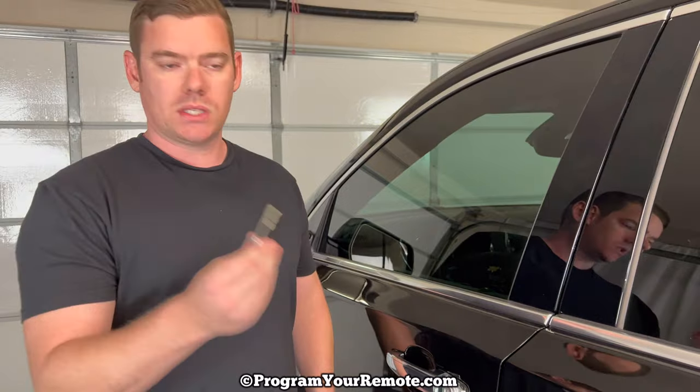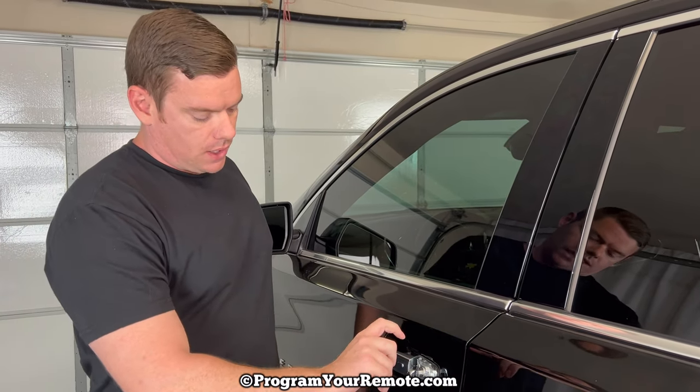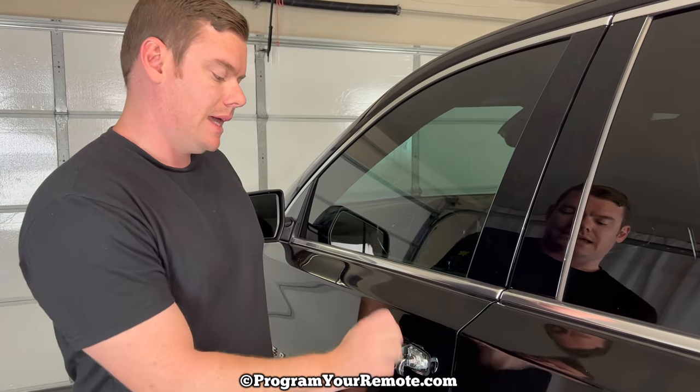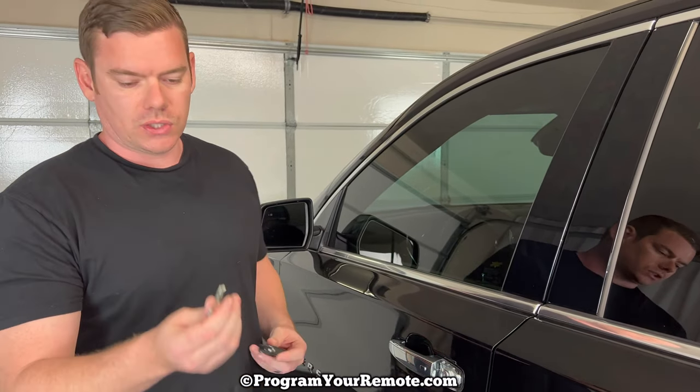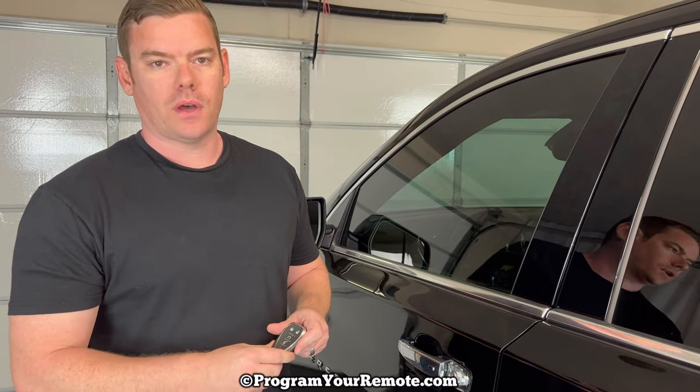We'll set that cap to the side. Now we're going to take our emergency key and use it to unlock the driver's door. We'll put it in there and turn it counter-clockwise. Once the vehicle is unlocked, it's a good idea to put the emergency key back in the fob just so we don't lose it.